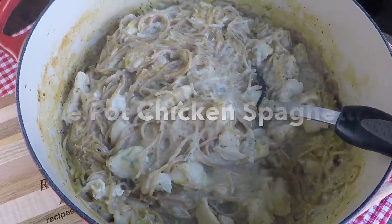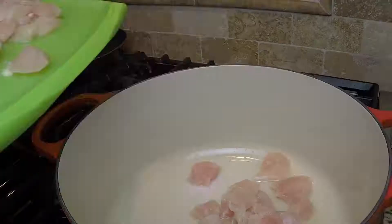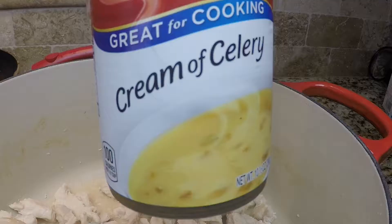Welcome, this is Diane from Recipes for Daily Bread. I hope you enjoy this easy one-pot chicken spaghetti. It is a great way to fix chicken spaghetti in a hurry.